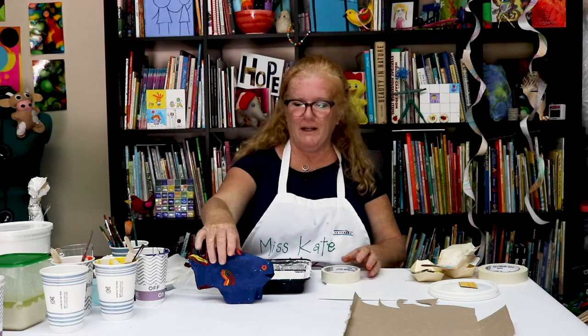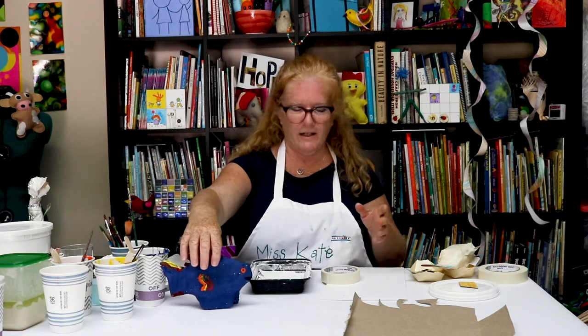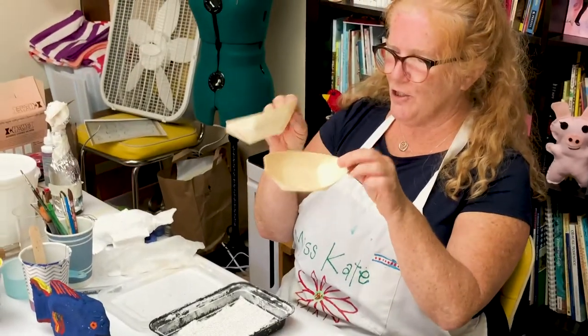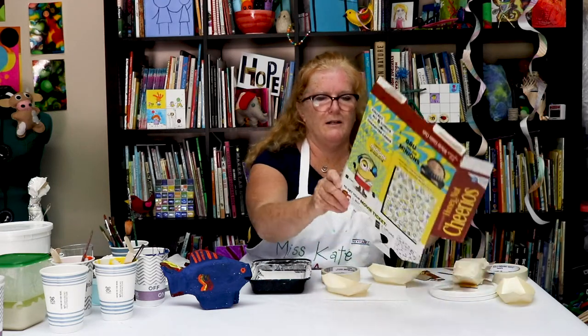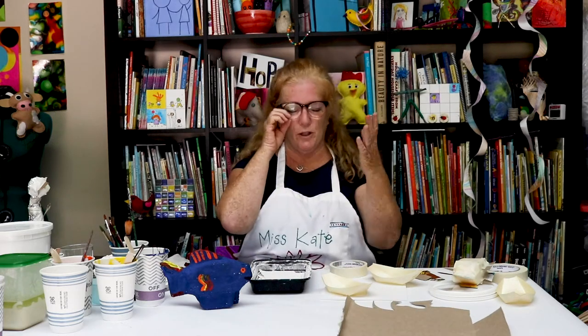So today we're going to make a paper mache fish. We are using some old recycled materials that we have — someone gave us a whole bunch of these dishes. They're made out of bamboo, I think. And then we're using a cereal box and some tape, and then we're going to use the paper mache.